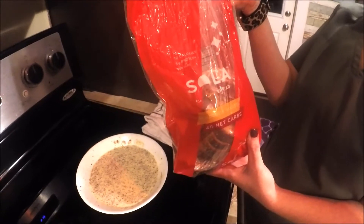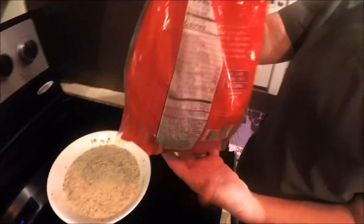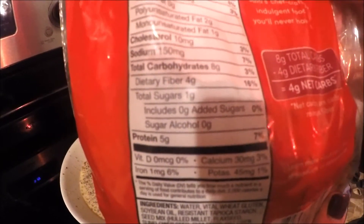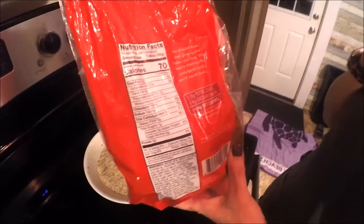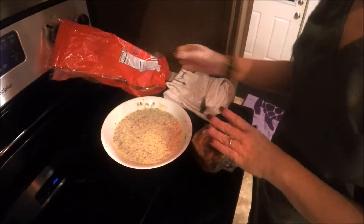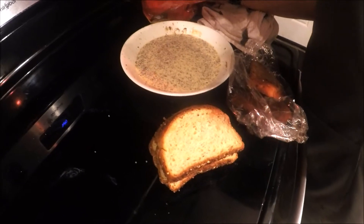We're not going to use Texas toast or traditional bread because it has a lot of carbs. We're using Solera keto bread, which we get at Food City. It has four net carbs and only 70 calories per slice — eight grams of carbs and four grams of dietary fiber, giving it a net of four carbs, only one gram of sugar, and no added sugars. We're going to do six pieces with our batter, which will equal 420 calories. I'll put the description of this bread and where to get it below.